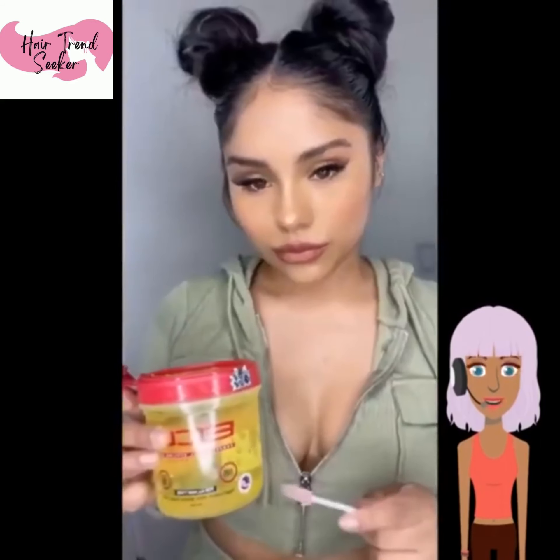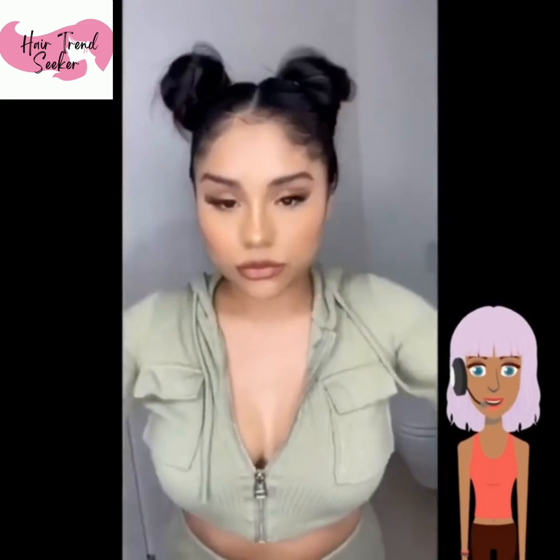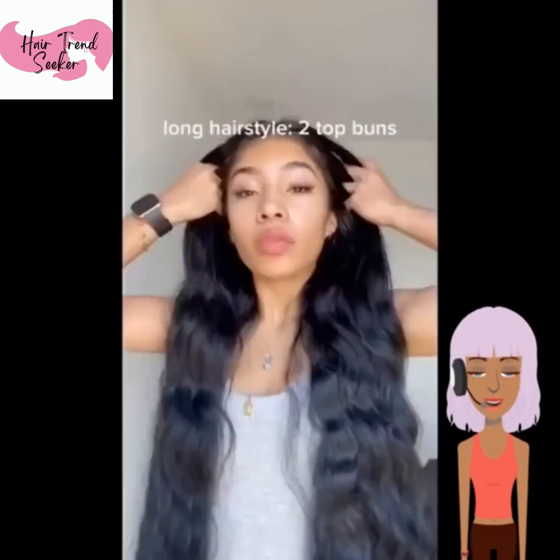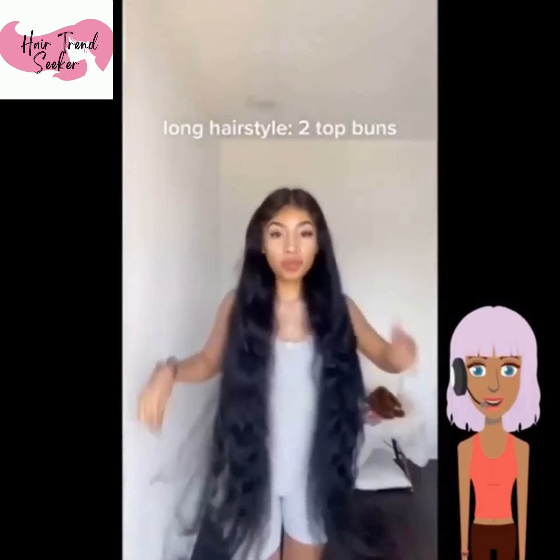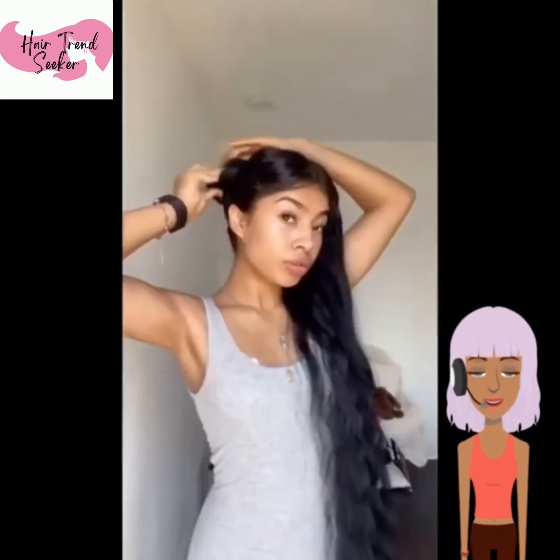The third hairstyle looks like she's doing the double bun trend — very cute. Her makeup is absolutely flawless, and she is doing baby hairs to just kind of frame her face and make it look more feminine.